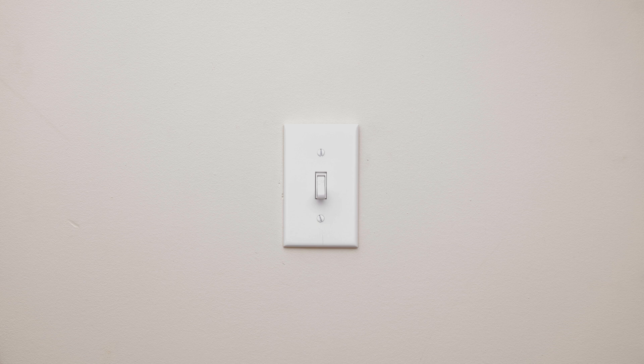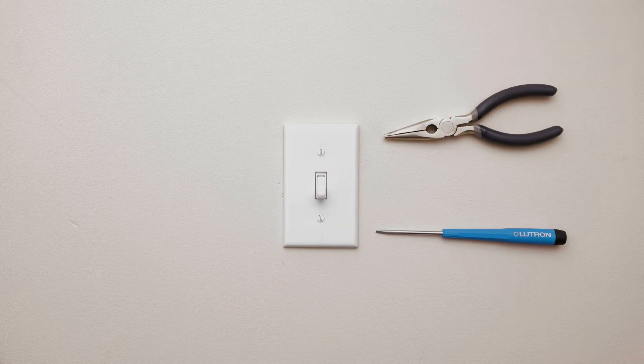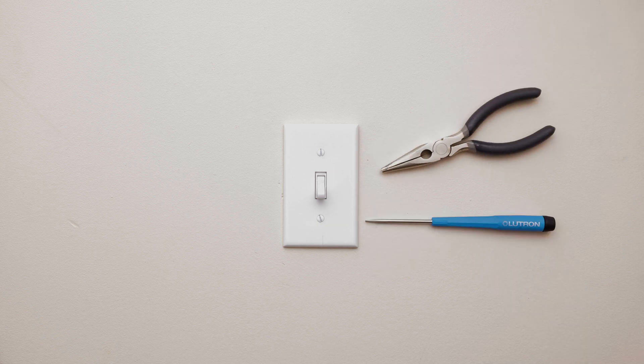Lutron sensors can easily be installed in under 15 minutes. In most situations, you will only need a screwdriver and a pair of pliers to do the job.